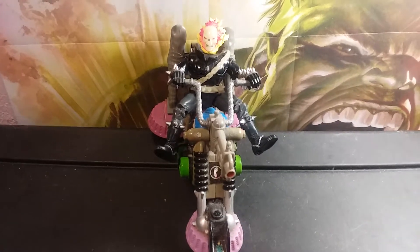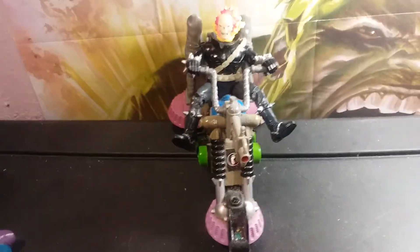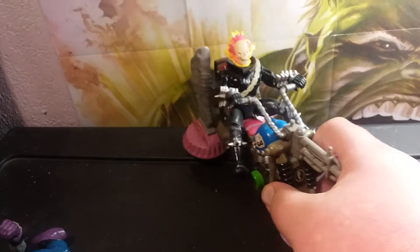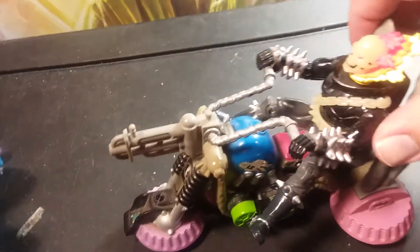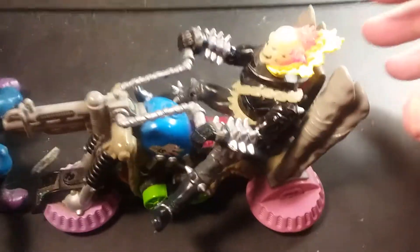I know that this isn't the actual bike that Ghost Rider comes with, but I kind of took it off of a foot soldier. I wanted to show you that his legs are flexible enough to go all the way to sit on a bike and still look really cool.